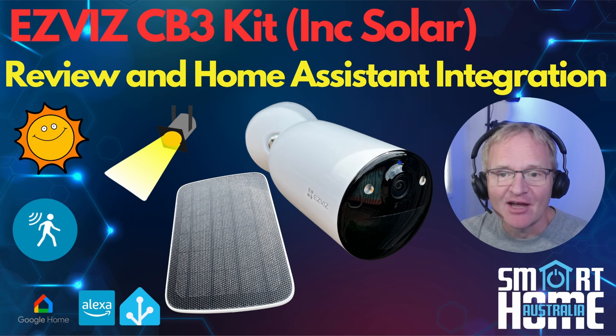Welcome to the channel. Today we'll be looking at the EZVIZ CB3 battery-powered security camera that comes with a solar panel in the kit, so it's easy to install and offers many years of use with little to no maintenance required.